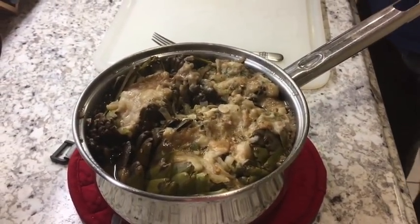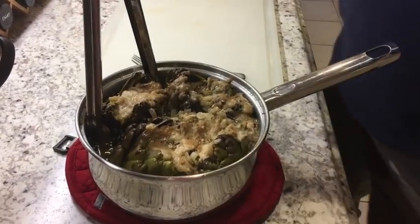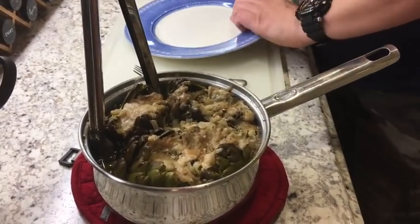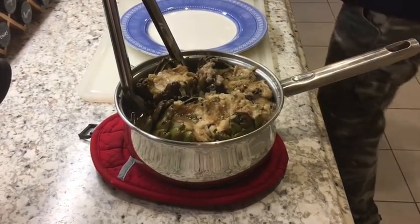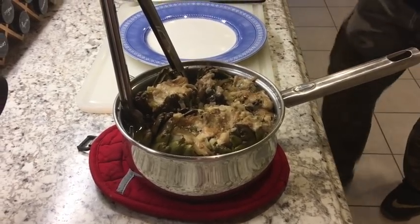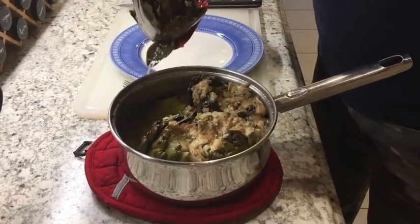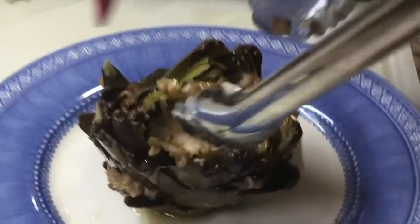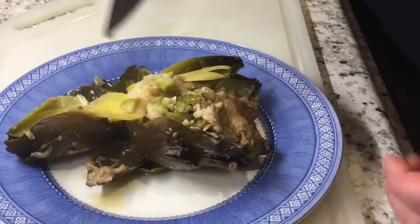We're going to crack one open right now so we can get a taste. It was on a simmer — you bring them to a boil, then simmer. Let me get a smaller one out and put it on a plate. Wow, they're really, really soft. This may turn into a blooper reel because it might just fall apart — and there it is guys, look at that! It just falls apart like I told you.